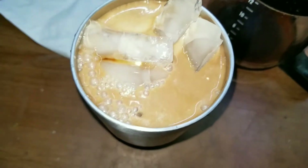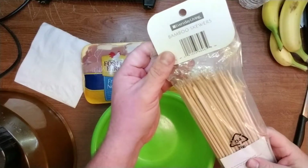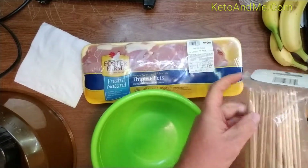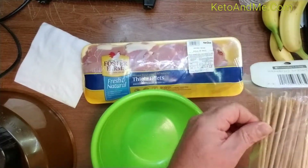This is my morning iced coffee. I'm gonna make chicken kebab — not gonna marinate them, just salt, pepper, and that's it.